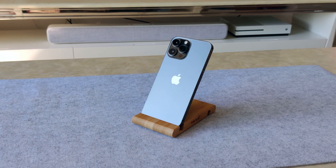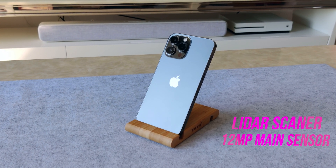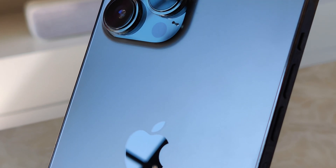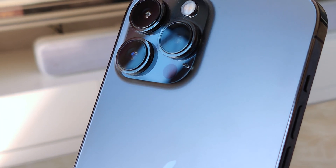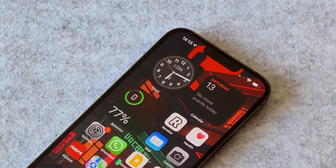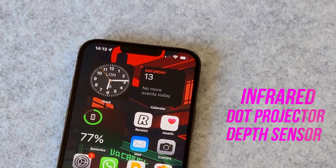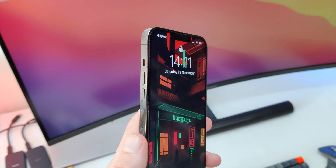The iPhone 13 Pro Max has a dedicated LiDAR scanner alongside the main camera, which together can be used in third-party apps for 3D scanning and measuring. The front notch also contains Face ID sensors with an infrared dot projector and depth sensor that third-party apps have also tried to utilize for face scanning.